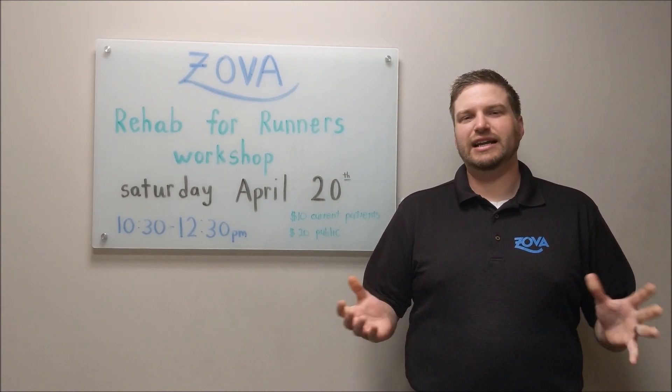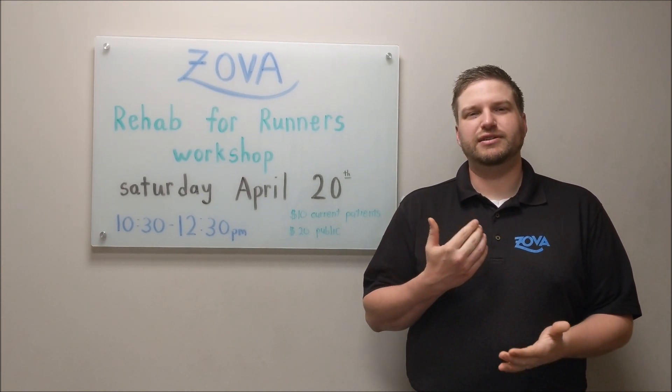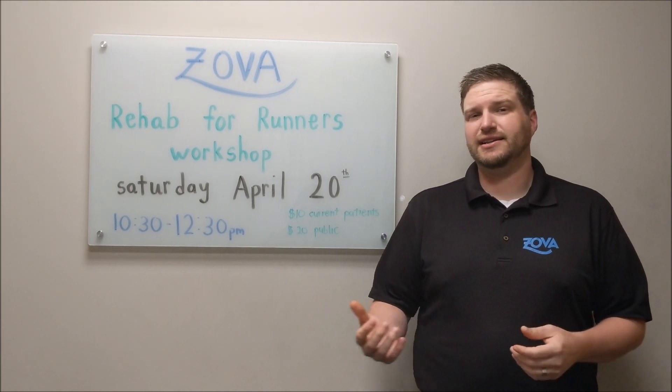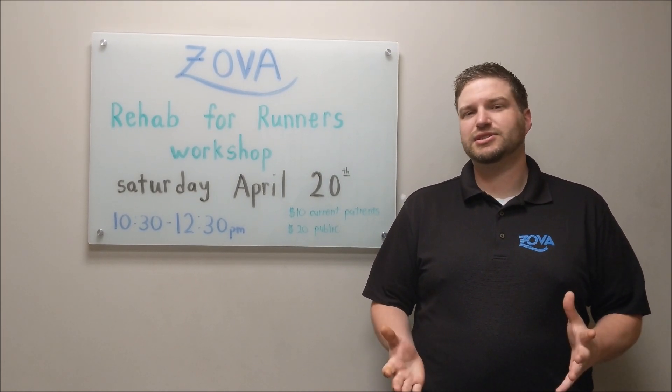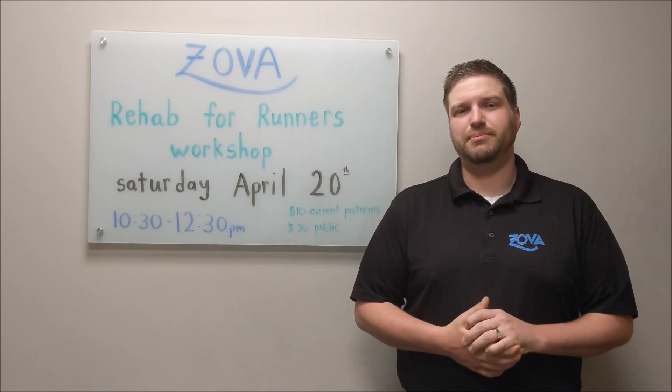We're going to go over a lot of good stuff to help you guys run pain-free. First we're going to go over checks that you can do on yourself to see if you have any areas that are tight and not ready for running. Then we're going to show you how to loosen those areas and also how to strengthen any areas that are weak so you can run pain-free.